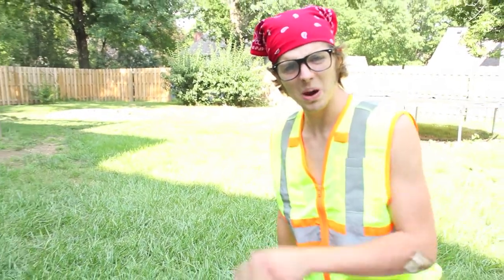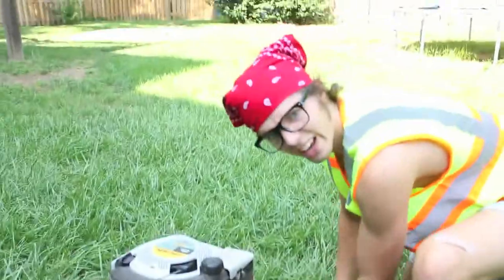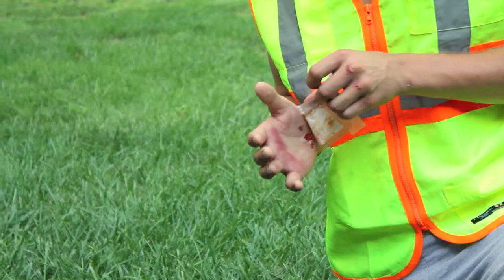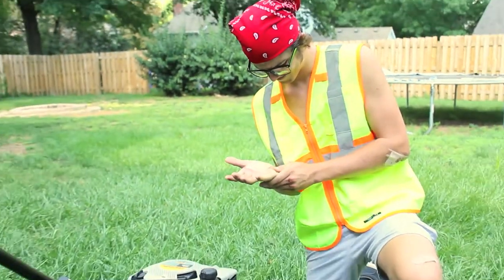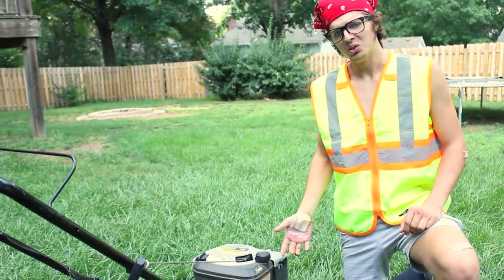Now once the mower is on, you want to make sure to keep your hands clear of these danger spots. Don't stick your hands under too far — and that's why you stay away.